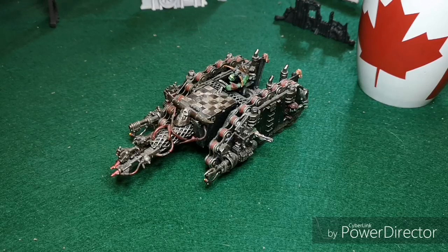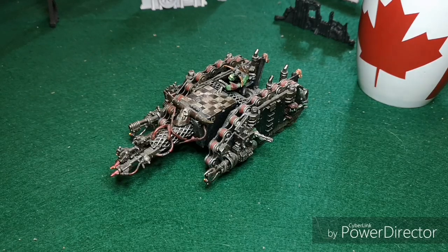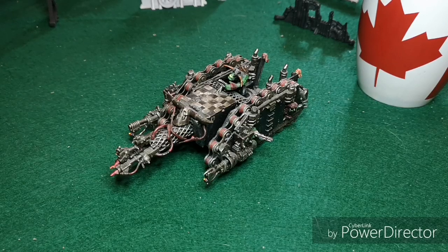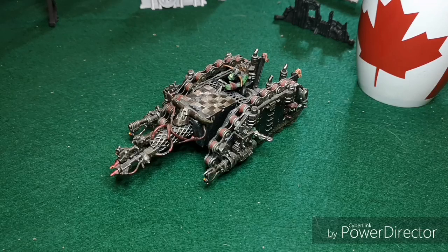Welcome back to Green Tide 40k. Today I'm testing out a new camera - actually a new phone because I was due for an upgrade and I asked for whichever one had a really good camera. I also got a new headset, so I have different audio. Let me know what you guys think - is it better? We'll find out after I'm done shooting this video.